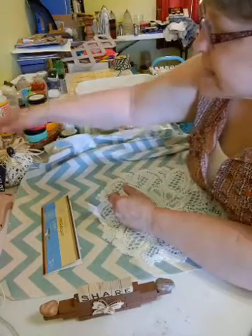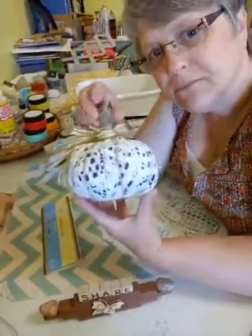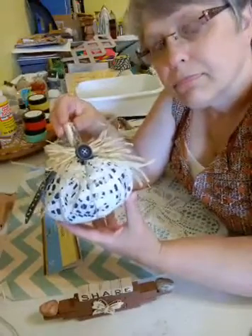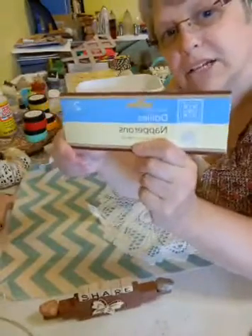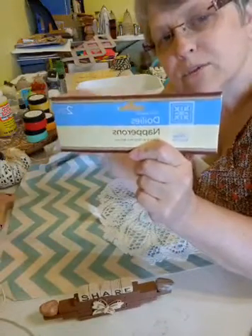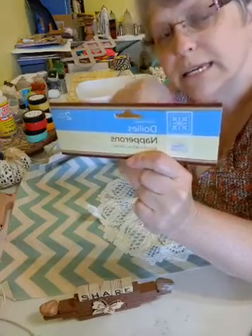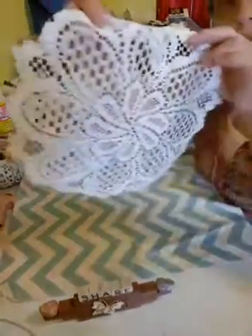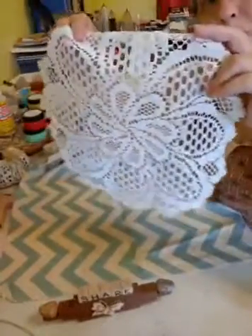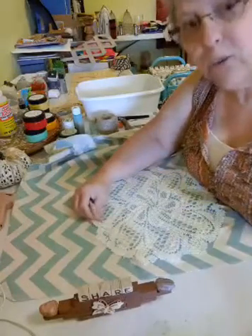What we're going to make today is a little doily and fabric pumpkin. So I bought these doilies — it comes two in a package at the Dollar Tree. It was on one of the end caps over by where the placemats and stuff is. I've already made one pumpkin, and we're going to make one on the live.